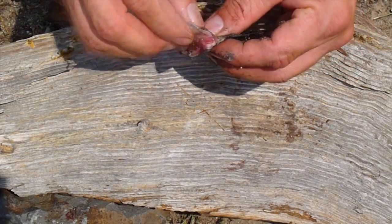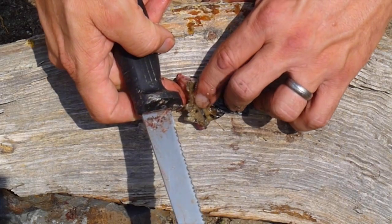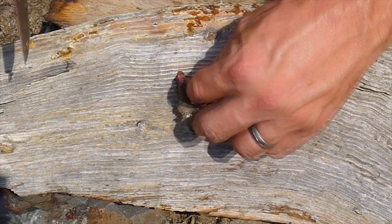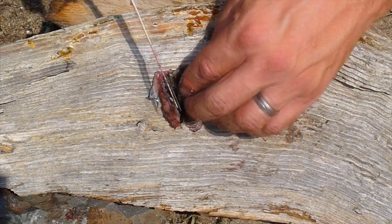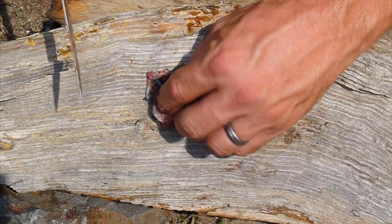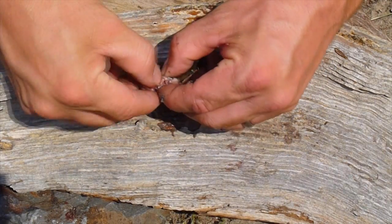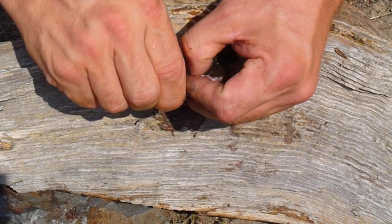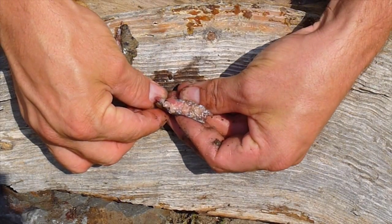It saves a lot of time in the lab if you can remove the extra flesh. You do that by feeling where the base of the fin rays are, then making an incision on one side. Flip it over and do the same incision on the other side. You don't want to go all the way through — just deep enough so you can rip it apart. And there are your dorsal fin rays.